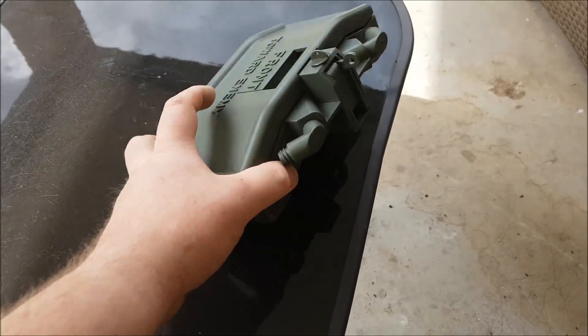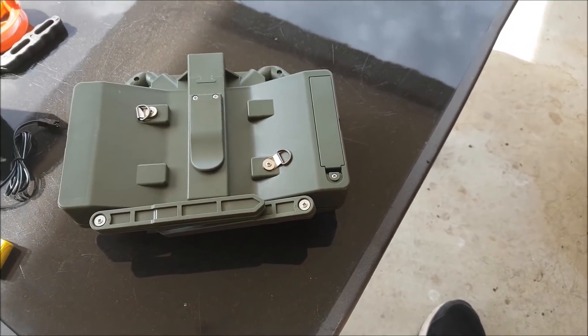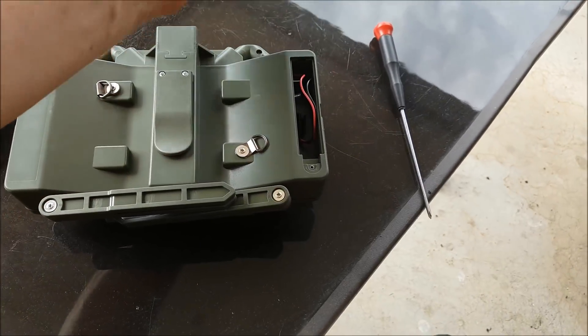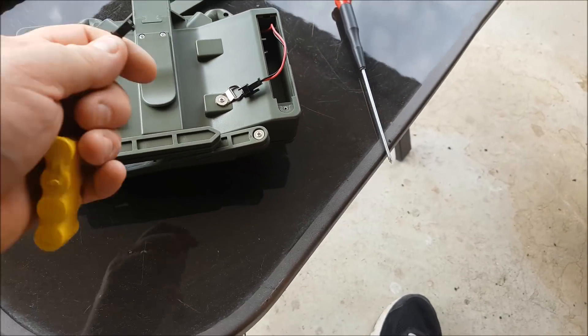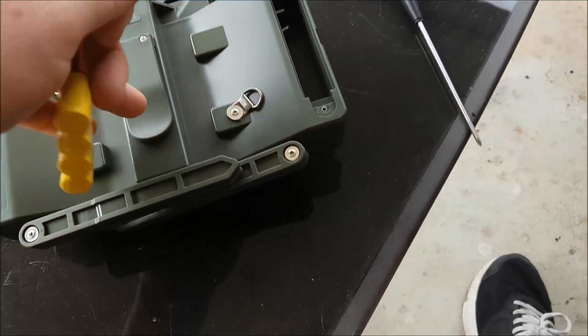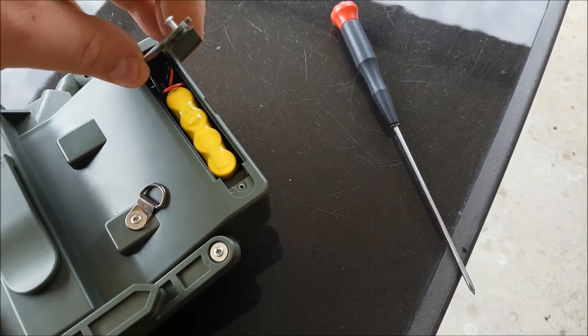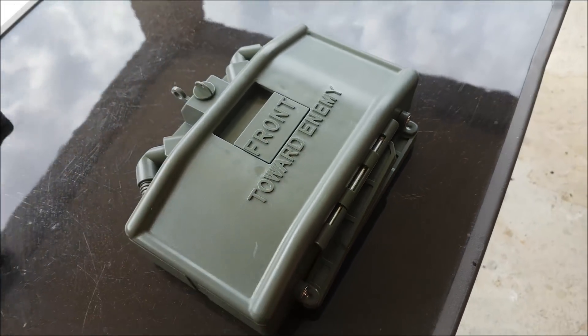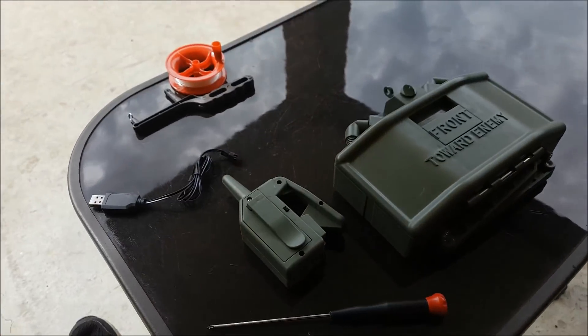First things first, you need to put your battery into your mine. On the back there's a battery door — just undo the screw, open up your little battery door, and there's your wire with the connector. The battery plugs in one way only. Then you've got your Clacker remote, which takes two AA batteries, so I'll pop those in as well.